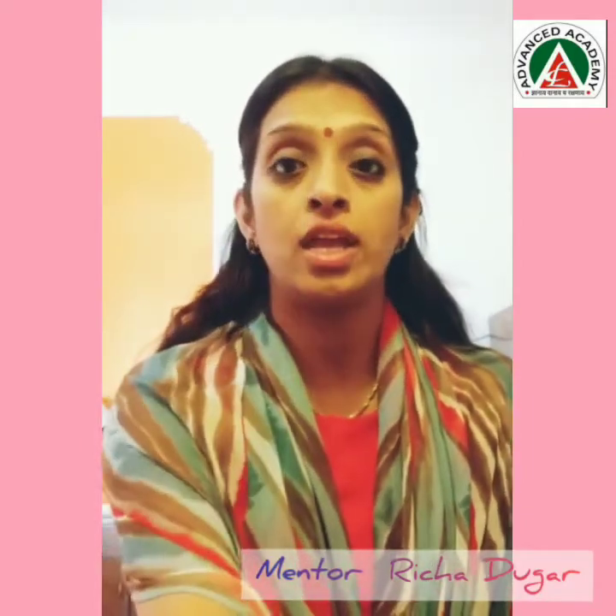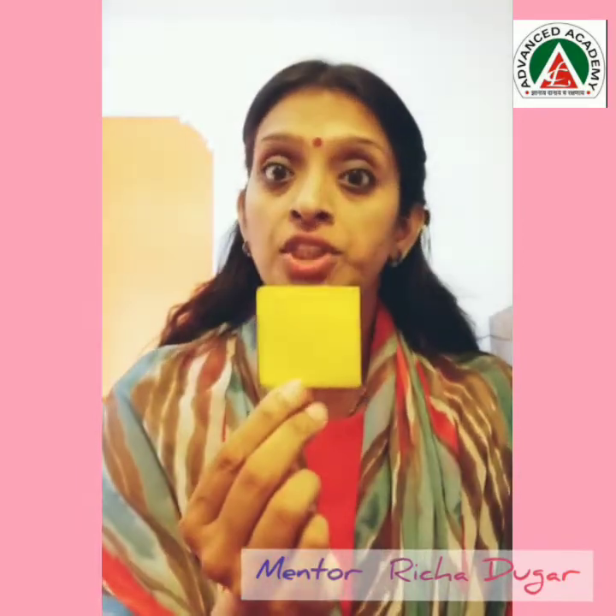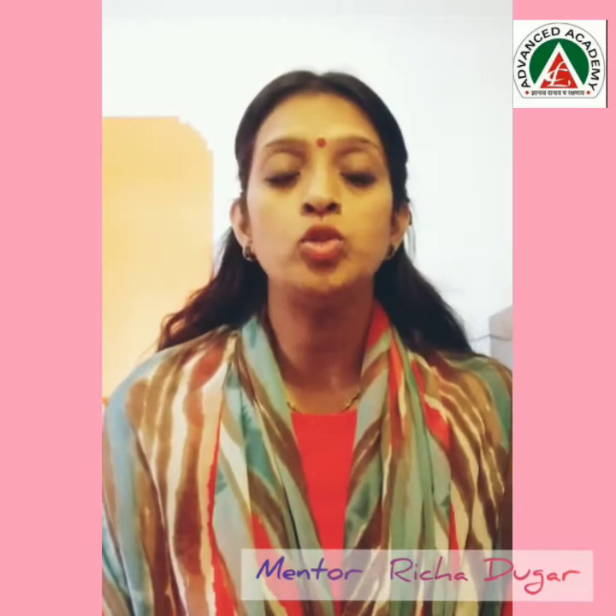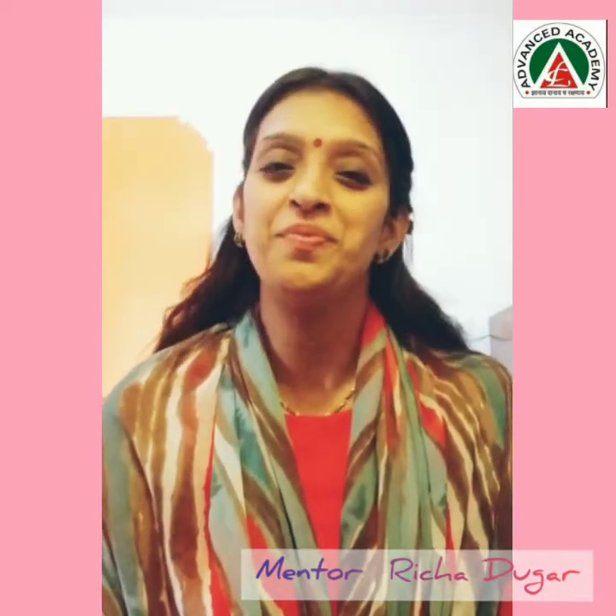Hey kids, how are you all? I hope you are taking great care of yourself. Today in this video, I will be talking about shapes and how to make 3D shapes which will be helpful for making projects.